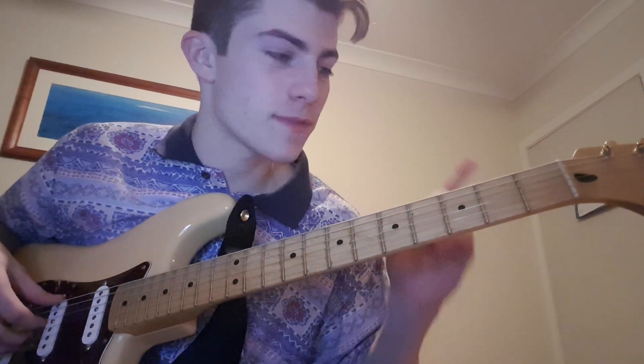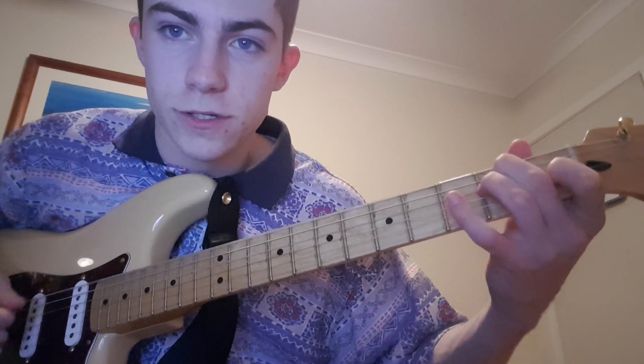Yeah, and that's pretty much the whole song. If you don't know bar chords, just look them up because they'll help you. It's easier than playing these open shapes that you're probably used to if you're a beginner.